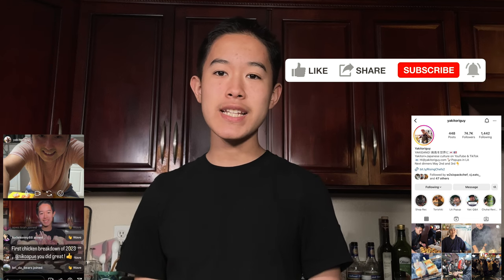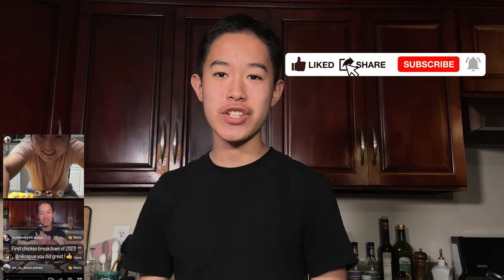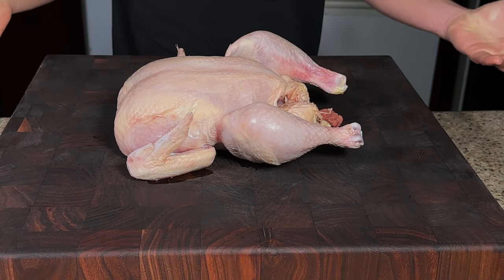Today I'm going to show you how to break down a chicken yakitori style. I recently did an Instagram live with yakitori guy and ever since then I've been practicing my yakitori chicken breakdown skills. So today I'm going to show you all how I learned to break down a chicken for yakitori.